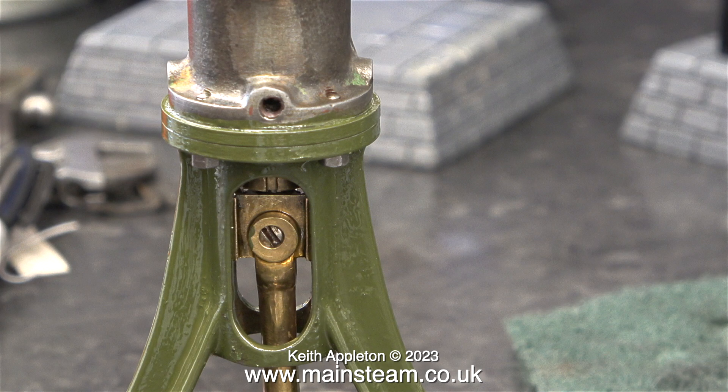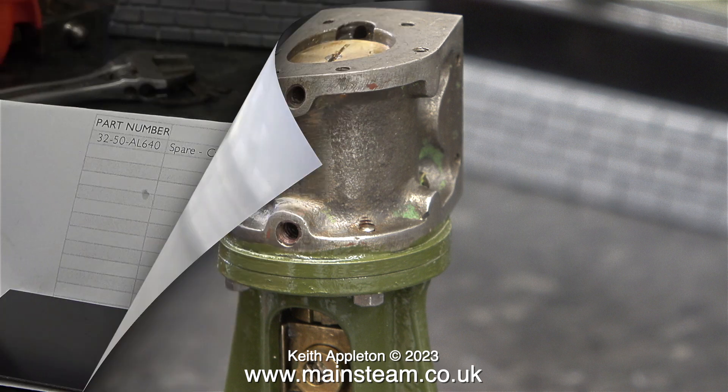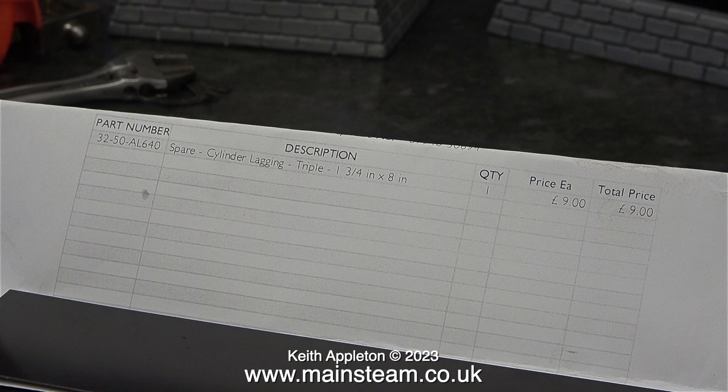Here's the story so far. I didn't really show the painting of the main engine standard, but as you can see in this clip it's definitely painted Stuart green. I don't need to paint the cylinder because this is going to be covered in a piece of cladding. I bought this from Stuart Models the other day — they call it lagging, I call it cladding — but I'm not going to split hairs. It was £9.